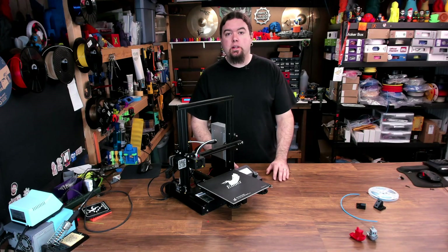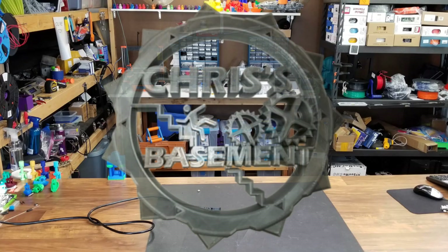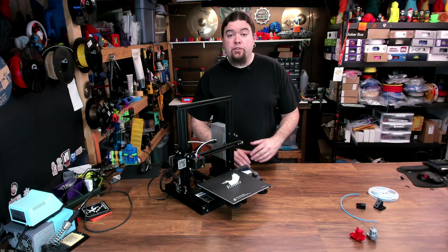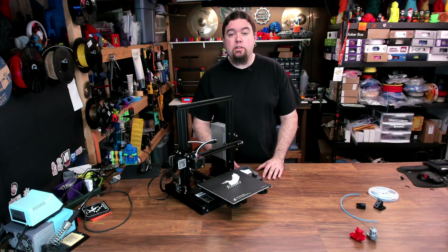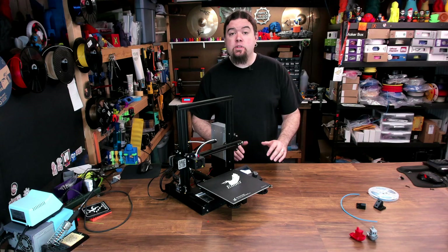Today we continue on with our Ender 3 series. This one's going to be part two. If you didn't see the first video in this Ender 3 series, we got it out of the box, we assembled it, we tweaked it just a little bit to make sure everything was operating correctly. I have done a couple prints on this machine, and we should be good to go.